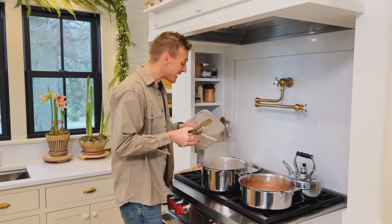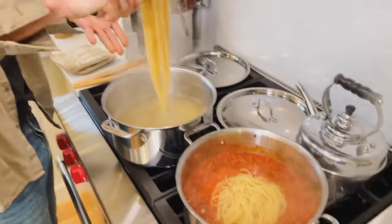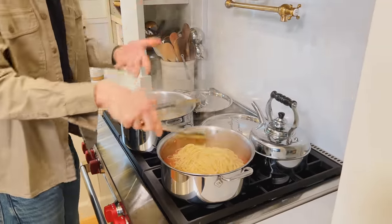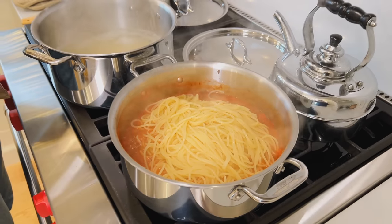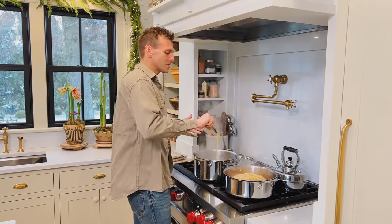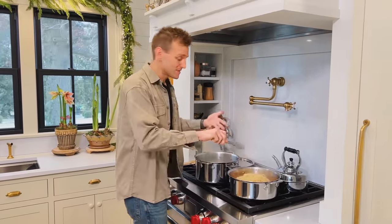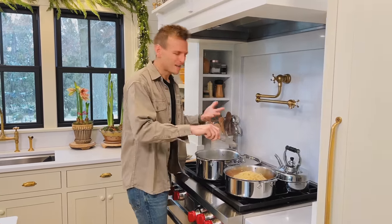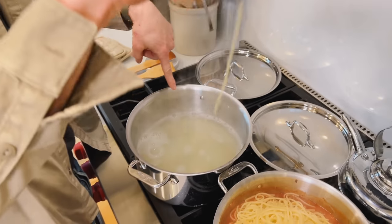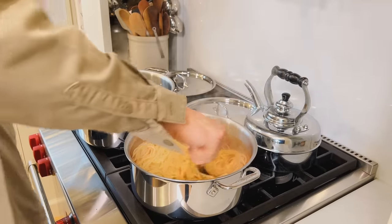Instead of just draining the pasta, I like to actually leave a little bit of the liquid with it. I'm going to take this pasta and put it right into the sauce — you'll see it's still dripping. Some of that residual starchy water is actually going to go into the sauce and help give it a great consistency with the pasta. Growing up, mom would usually have a bowl of each on the table, but if the noodles finish cooking in the sauce like this, they absorb it and reach a better consistency without getting mushy. You can save the pasta water in case you need to thin out the sauce.